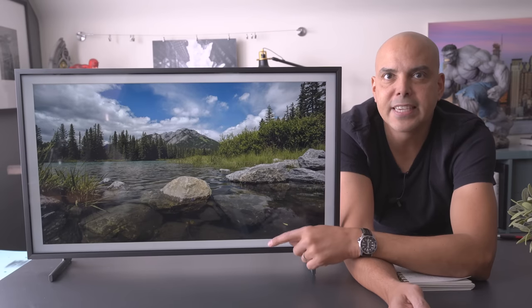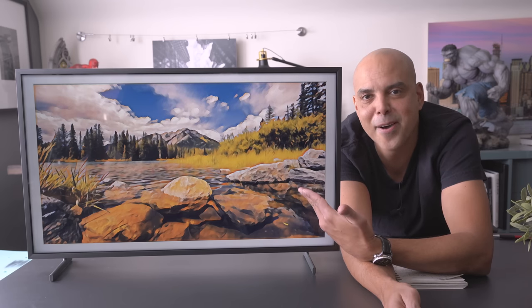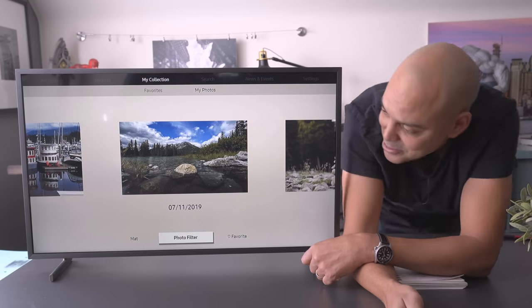For example, here's one of my landscape images. Let's Bob Ross this. Oh, wow. So you can take some of your images and, just to play around, make some of them more artistic.